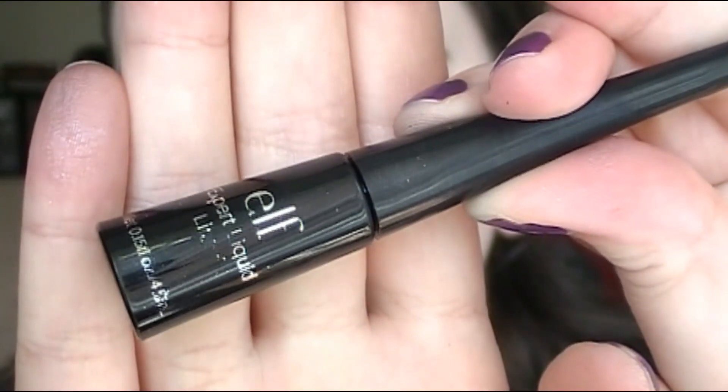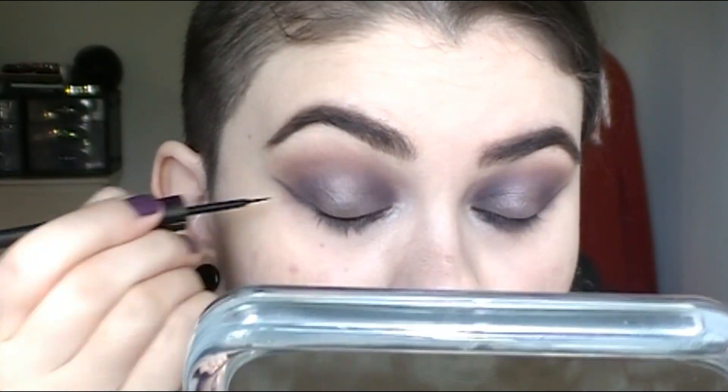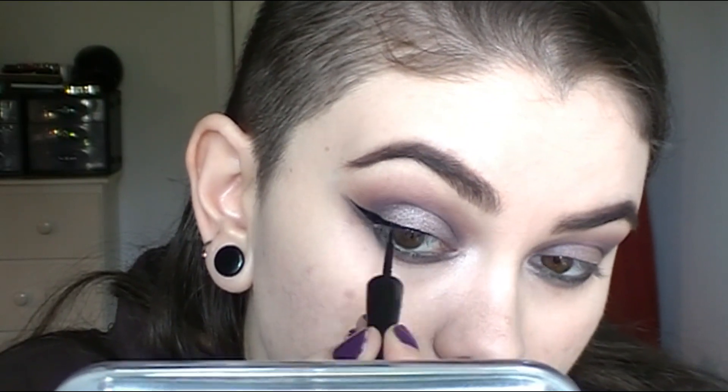Moving on, I'm going to apply some liquid liner and mascara. I'm doing a very, very thin line, and I love this e.l.f. liquid liner because I can get a really precise, sharp edge. I'm just creating another wing on top of the bottom wing and then connecting the two, wing it out, and applying lots and lots of mascara.